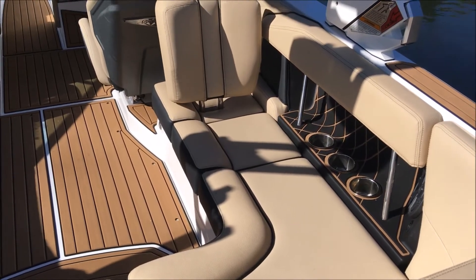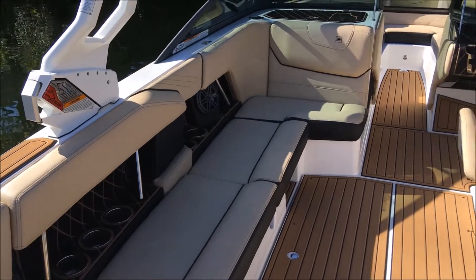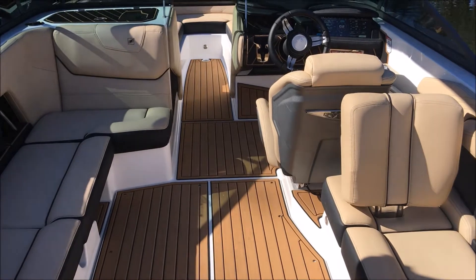You're going to have your cup holders running below the combing pads on either side, with our four JL audio speakers on the main cockpit with two up front.